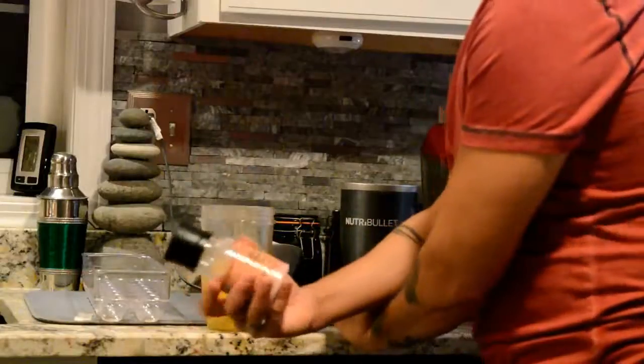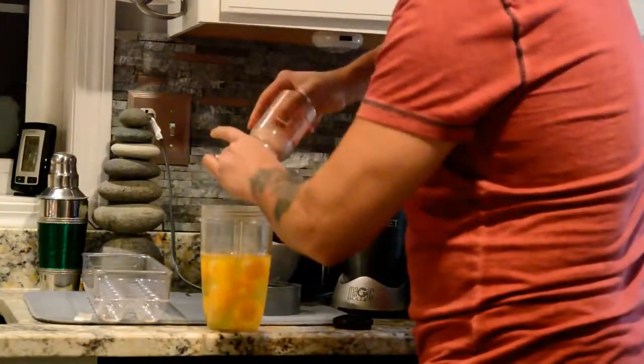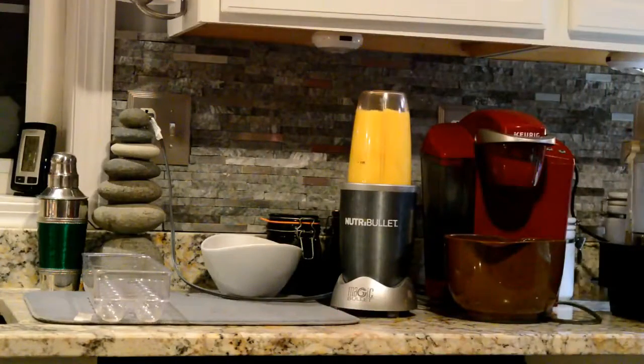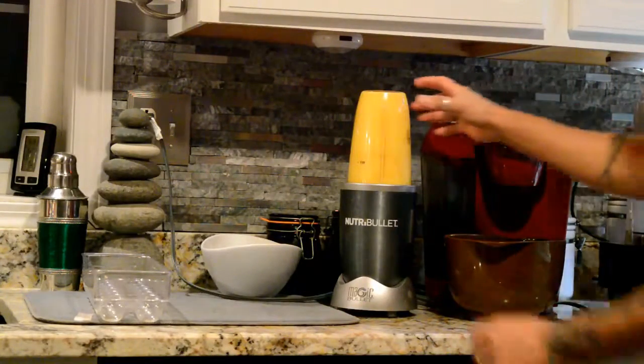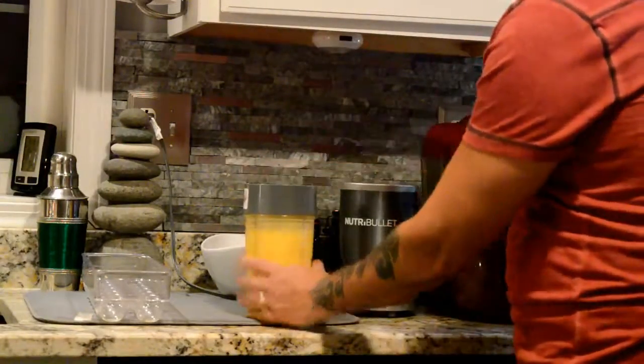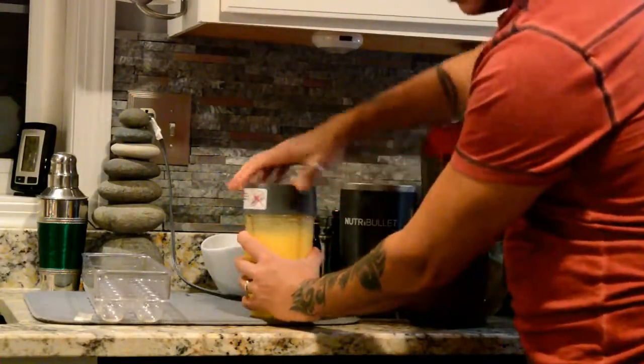Add a little Himalayan sea salt. I'm just going to pour this into a bowl.